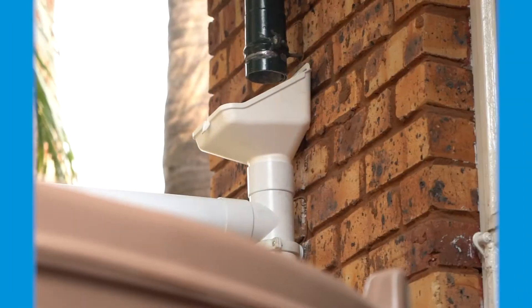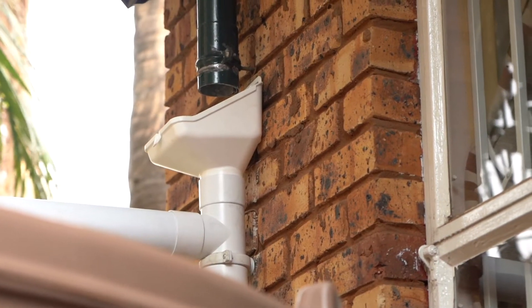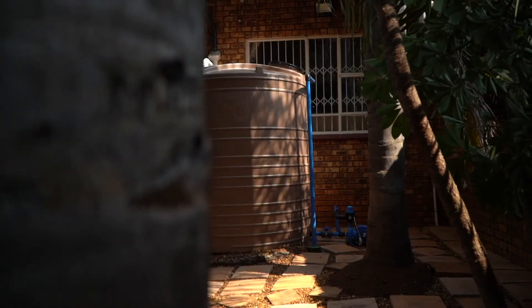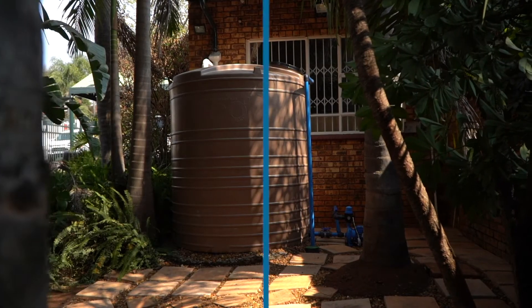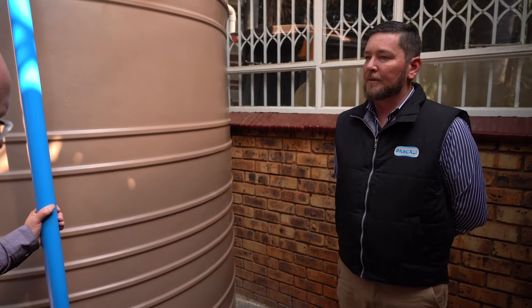What are the key components of a rainwater harvesting system? First of all you need something like a gutter buddy, which channels your water from your roof into your holding facility — in this case a water tank. And then obviously the pump: you've got your water, now you need water and pressure, so your pump pipes into your house system. It's really simple.